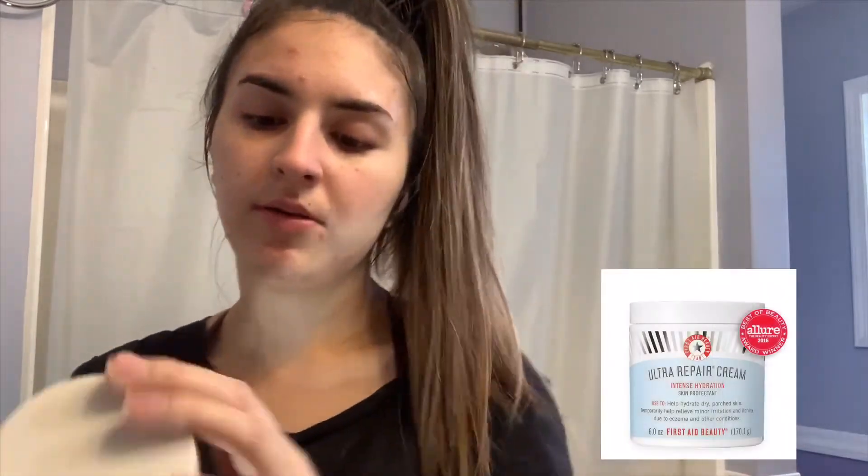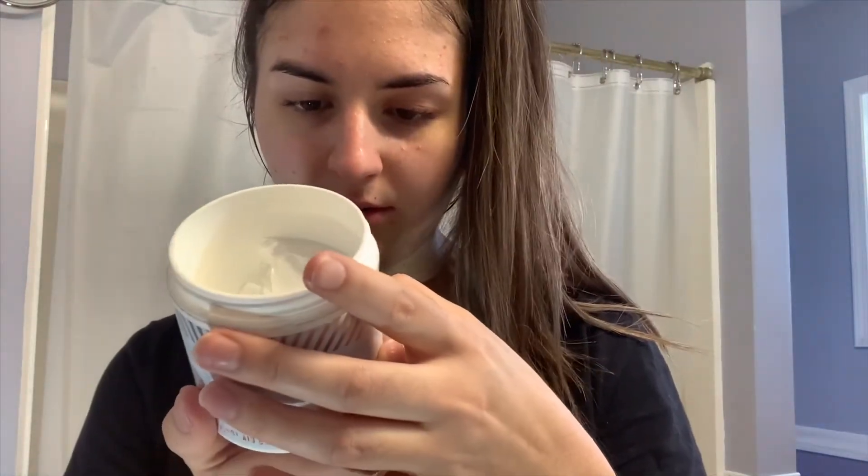After that I use the Ultra Repair Cream. It's worn down a bit because I've used it so many times, but it lasts a really, really long time — it was filled to the top before. This cream is really good because even the next day you can still feel the moisturizer from the day before. It feels really refreshing. I use about this much, dabbing it onto my face and spreading it all over. After that my face looks pretty shiny and literally really refreshing.